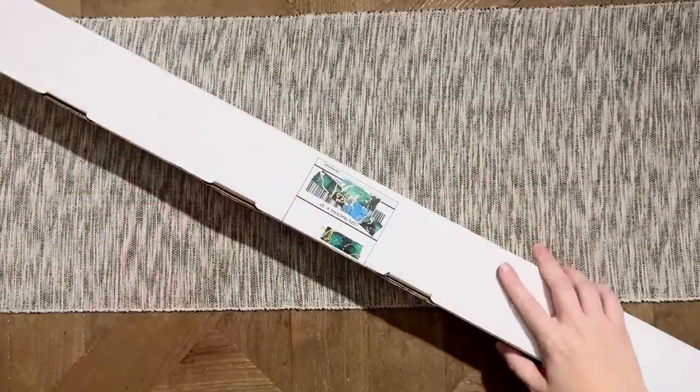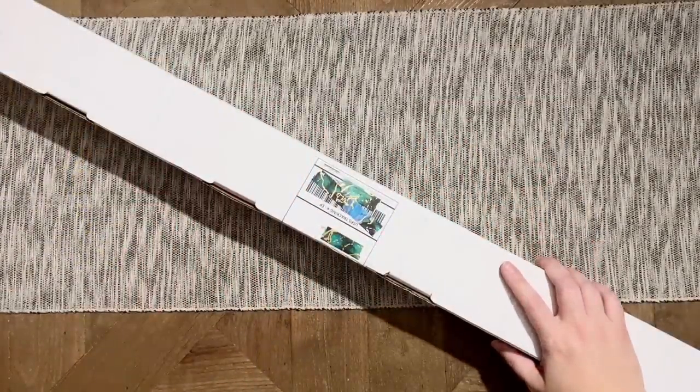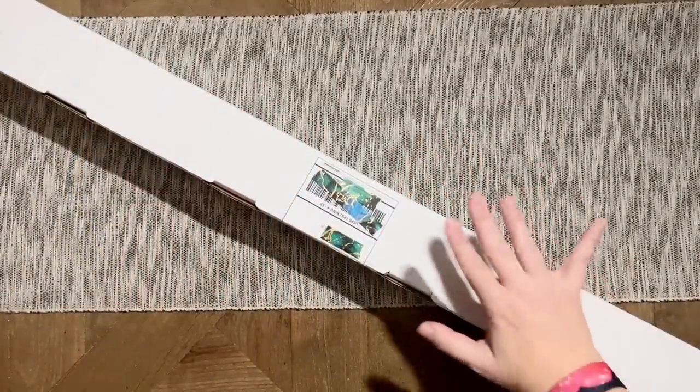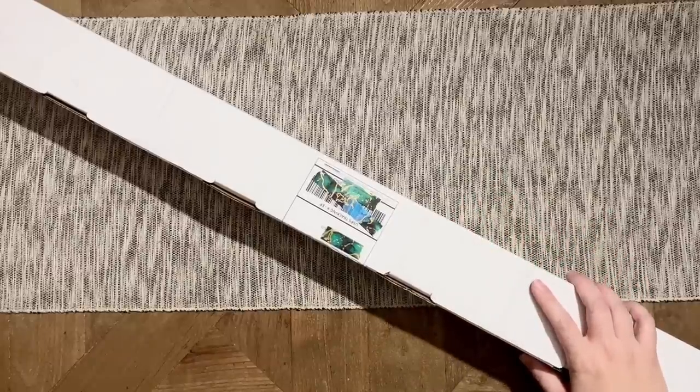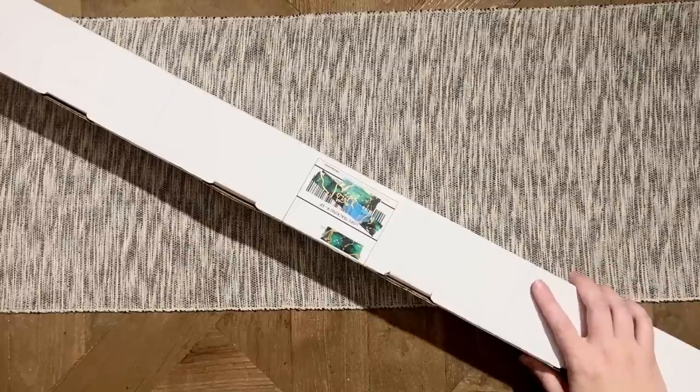Hello my friends, welcome back to my channel Diamonds and Washi. My name is Katie, and if you're new to my channel, hey welcome — I hope you'll consider subscribing. And if you are back, welcome back! Today I'm here to do an unboxing with you all. This is from Jaded Gem Shop and has two kits in it that I am ecstatic to finally have in hand.